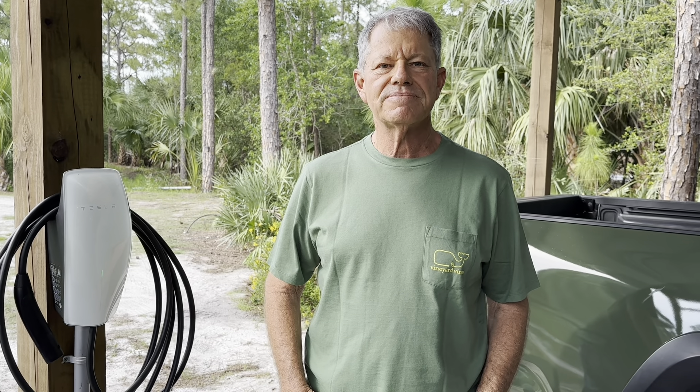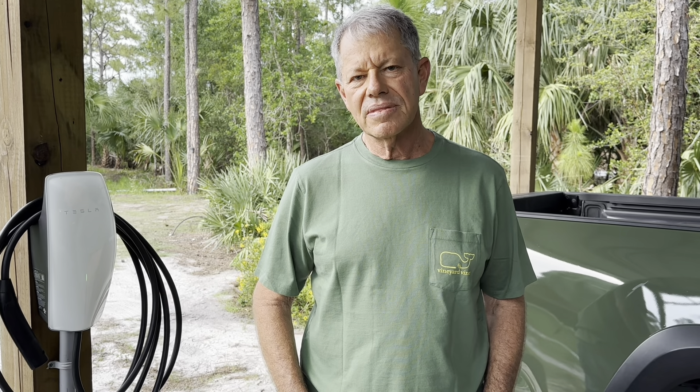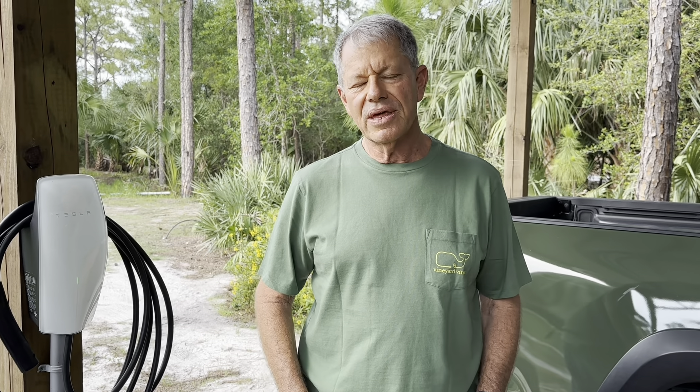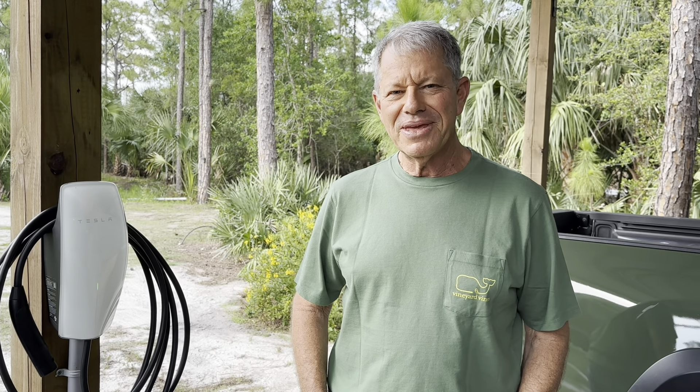How'd you do that? It's a 50-amp RV outlet, and we used the Tesla mobile connector — the one I picked up at the service center. It worked good, but it's better now. The car is undercover and out of the weather. Looking forward to many years of charging.